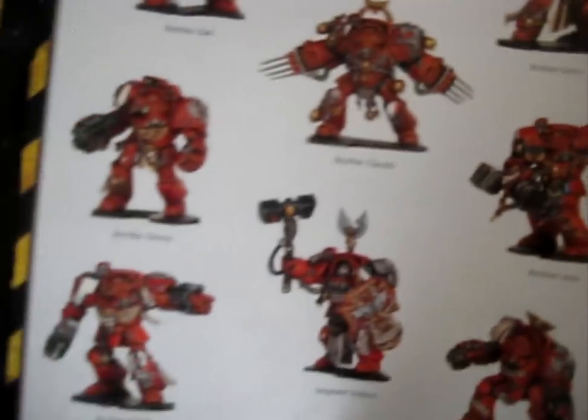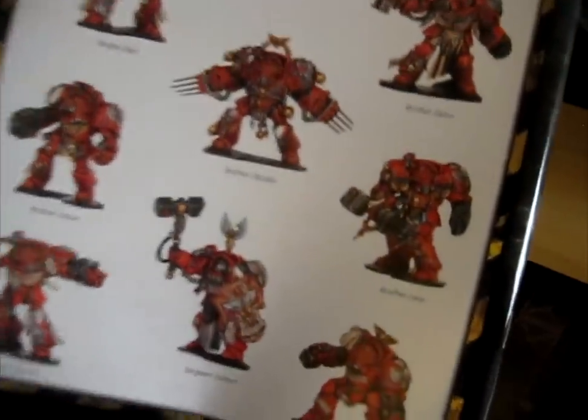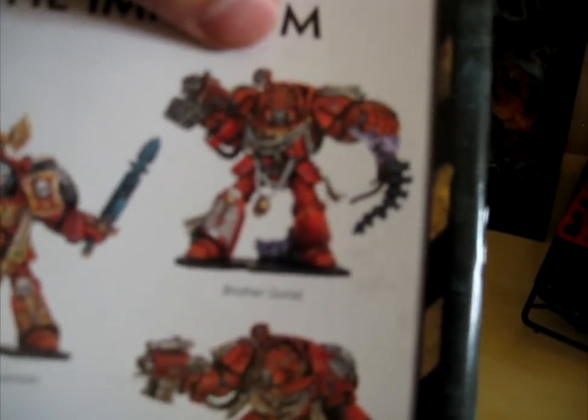Sergeant Lorenzo is the classic — everyone knows Sergeant Lorenzo. It's really cool stuff. You've got Zael the Flamer and others. That has to be my favourite model.